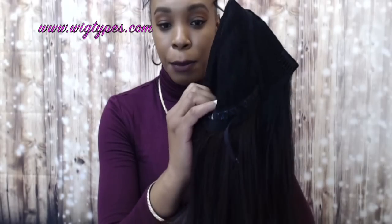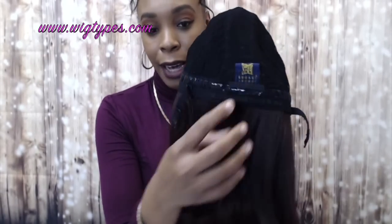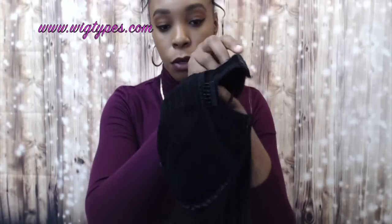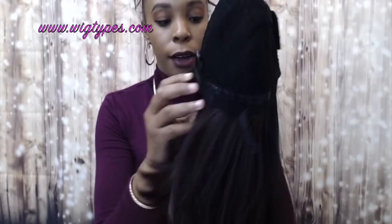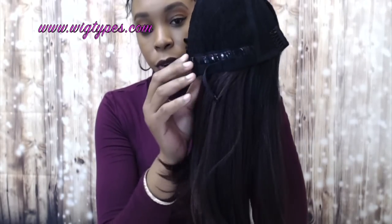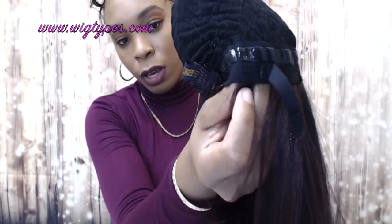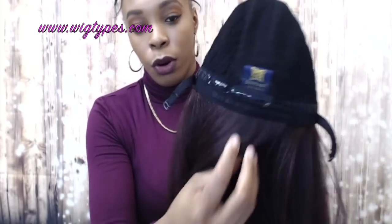So the cap is very stretchy — it stretches a lot. It's very light and breathable and it comes with one comb at the back together with the adjustable straps so you can adjust it to fit your head size. It also comes with three combs up front right alongside the u-part, and then right around the wig there's a non-slip material. It's just to support the wig from slipping to one side or the other. The comb does the same thing as well, so it's just extra support.